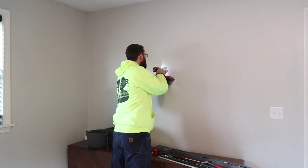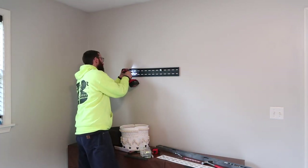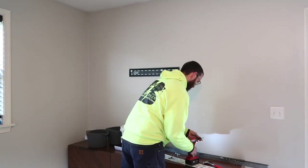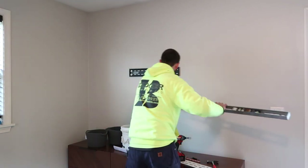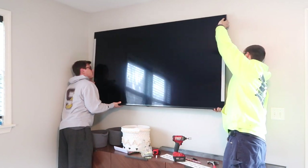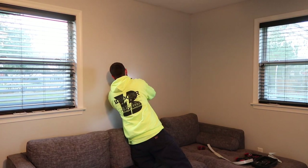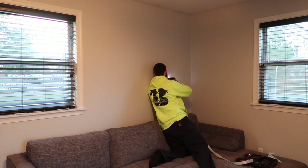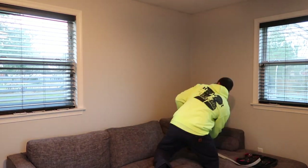Richard came back to help Derek hang our TV on the wall. We got a new 75-inch flat screen and we're totally in love with it — got it on a super steal from Best Buy. However, it is so big and so heavy that I could not help Derek lift it or get it mounted onto the wall, so thank goodness Richard was available to come back and help us. And of course while Richard was here, he was also kind enough to hang my shelf for me.